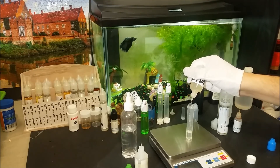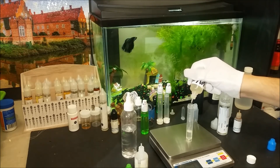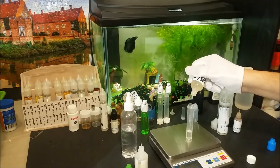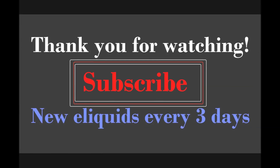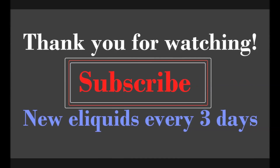If you have this concentrate already in your collection, or if you make this recipe, as always leave us your thoughts in the comments below. Thank you for watching and I'll see you again next time.